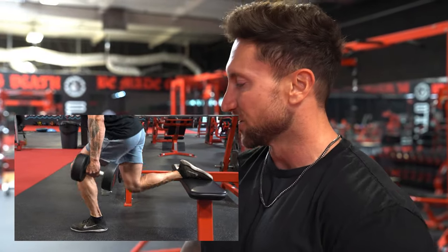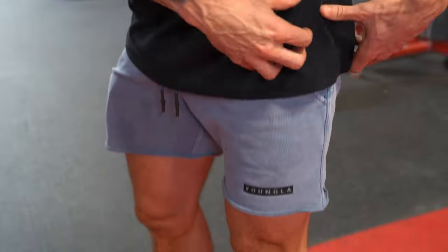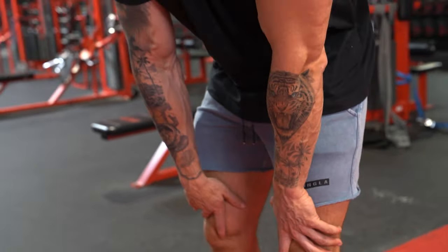Dumbbell Bulgarian split squat — probably one of the most painful leg exercises you could do. It's an isolateral move and we're just trying to go nice and deep. Don't cheat the movement, go as deep as possible. You're gonna feel this all the way from your glutes to your quads. Working in the 10 to 12 rep range. You guys are gonna hate me after you try just one set of those.